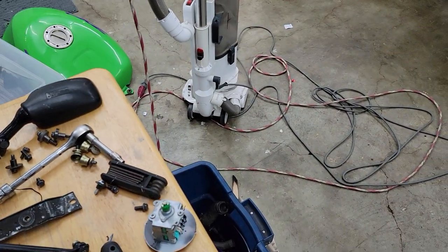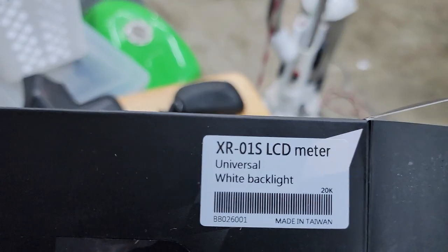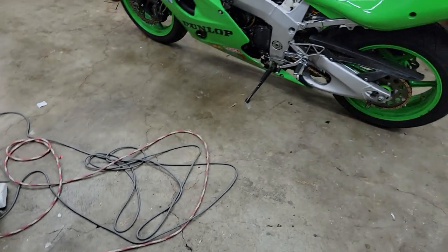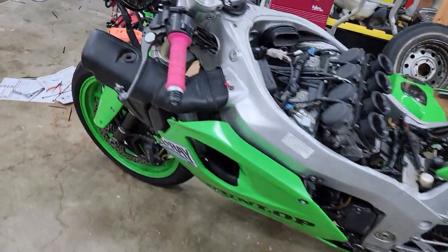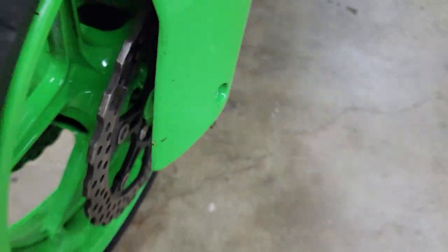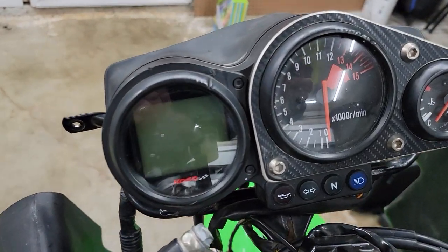This Koso speedometer - this is the exact one that I used - makes a kit where you can run a speed sensor on your front rim with a little bar and magnets inside the bolts, and it's a little screen.